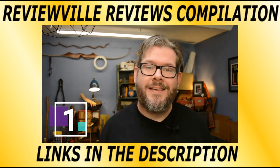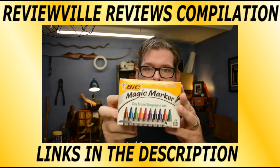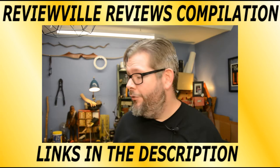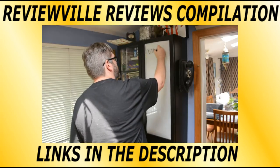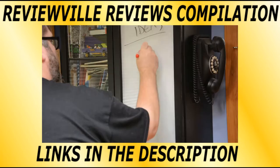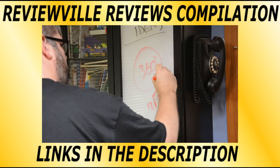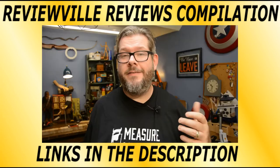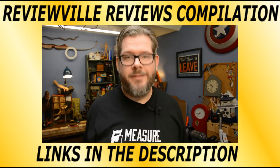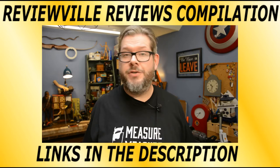Shop hack number one — really, really easy. Dry erase markers. I use them all the time all around the shop: taking notes, making measurements, figuring out what I want to show you guys. My favorite part is that when you're writing on paper, you have to go find an eraser and it takes time. With dry erase, just wipe your hand — done, gone. It doesn't really interrupt the flow of thought, which is awesome.